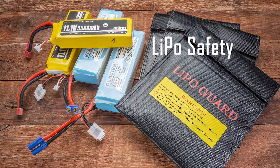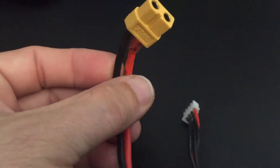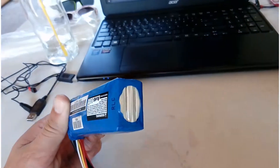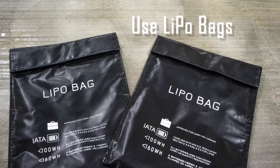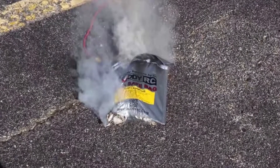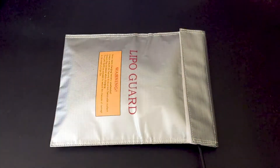LiPo safety is an area of concern. LiPo batteries can be a safety hazard when not properly charged or stored. Always make sure to physically inspect your batteries before charging or using them, checking for punctures or bare wires. Be especially on the lookout for puffy or expanding batteries. This can be a sign of a battery that is damaged internally or out of balance chemically, and can be caused by heat, overcharging, or physical damage from a crash. We also highly recommend using LiPo guard bags when charging a battery or for storage. In the event of a battery failure, these bags can help contain a fire or chemical reaction. Always have these on a non-flammable surface when charging, preferably outside the house.